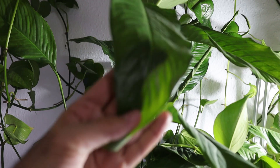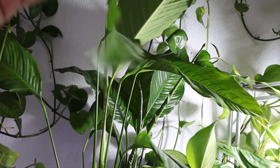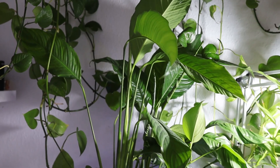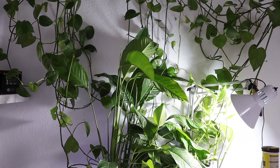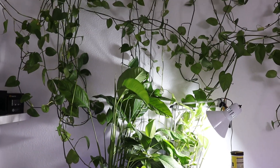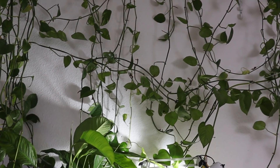This plant is the peace lily. I took it from the soil and cleaned the roots to be planted in water. The other plant is the pothos, which can grow bigger leaves when grown in soil. However, it grows very long and fast in water.